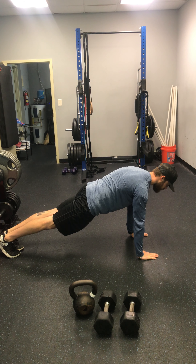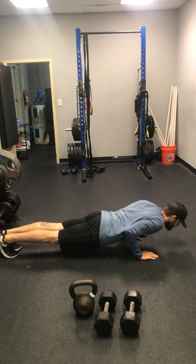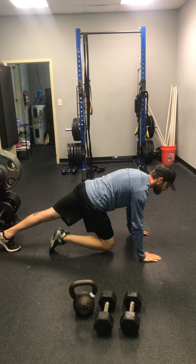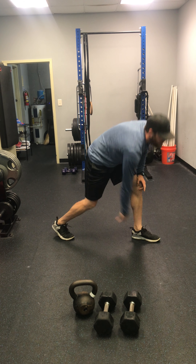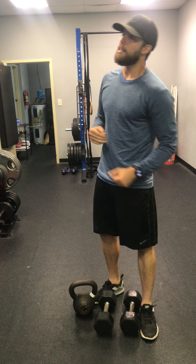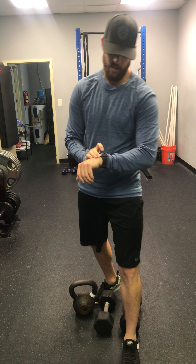Third and final exercise is a hand release push-up. You're going to do push-ups on your toes or your knees — squeeze your ankles together, squeeze your quads, squeeze your glutes — all the way down to the floor, release your hands, bring it back up. Full extension in those elbows. And that is it for your three exercises: going two of everything, four of everything, six of everything, climbing that ladder to the top.